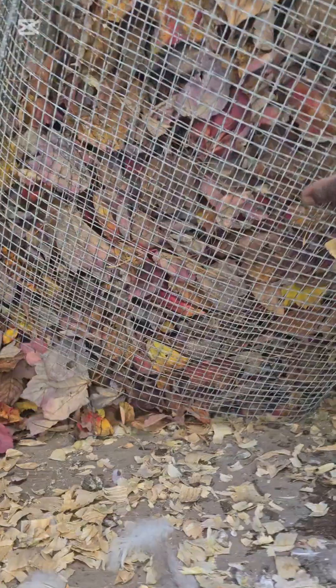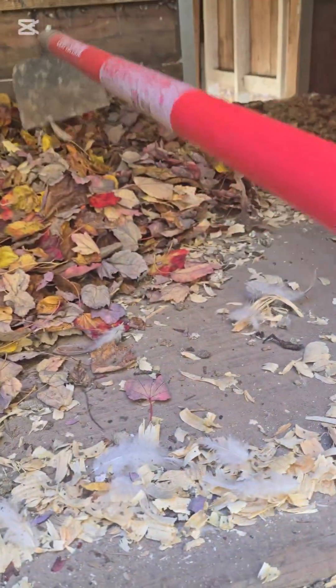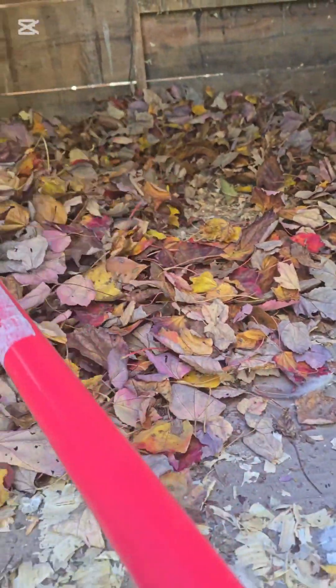It's that time of the year when I start my deep litter bedding method for my flock. It's fall and the leaves have started drying and dropping off the trees, so I take full advantage of that and use them in my chicken coop as bedding for my flock.